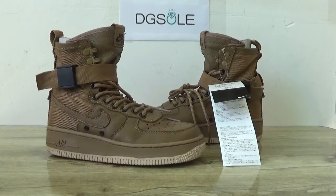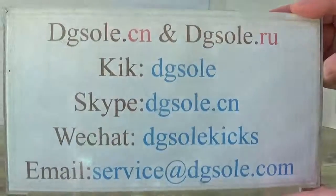Hey guys, nice to see you. This is Daisy. Welcome to Chocoop site. Here you can catch the newest shoes, the Air Force in brown colorway. Here is the information box, you can check it.